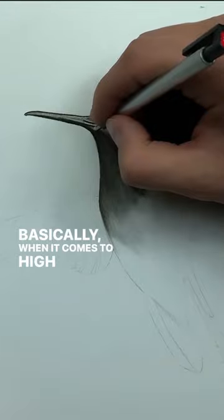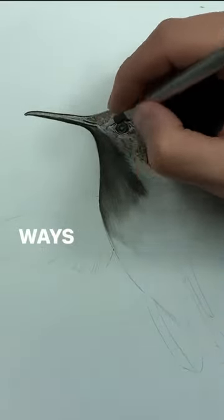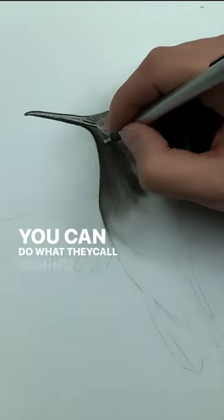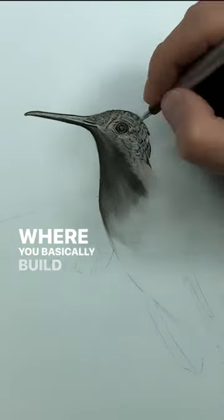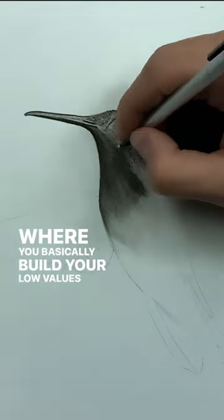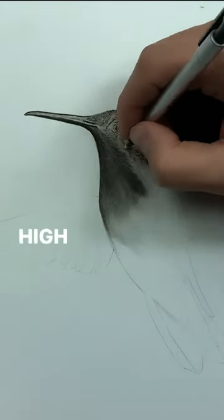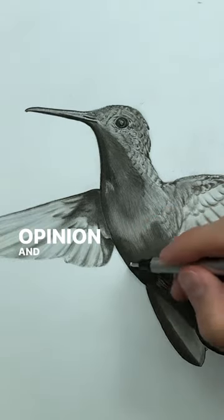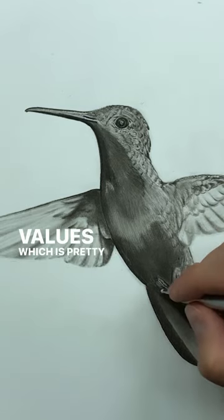Basically, when it comes to high values, there's two main ways that you can do it. You can do what they call saving your high values, which is where you basically build your low values and your mid-tones all around your high values, but you never actually touch your high values. And then the other way is the easier way, in my opinion, and that is where you simply retrieve your high values.